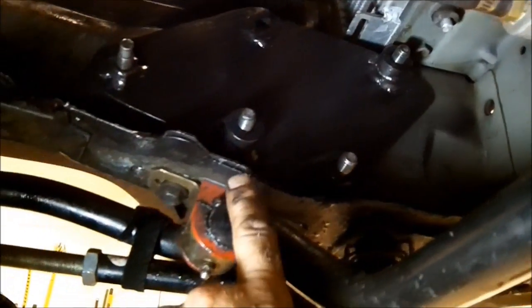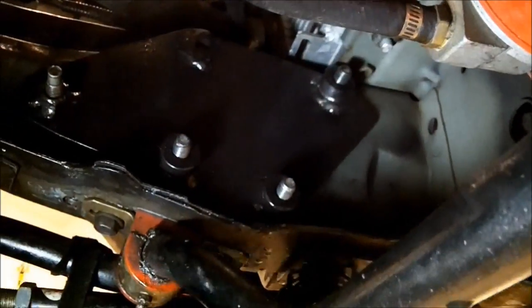Right here you can see I got the plate bolted into place — I got all three bolts stuck through there. Now I can just push those back and then when I put the steering gear box in, you're ready to go.